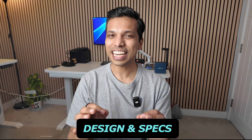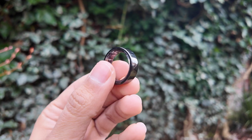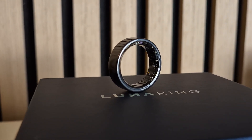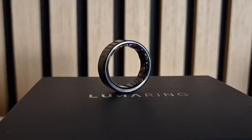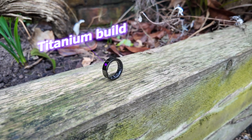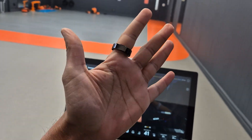Let's talk about the design and specs of the Luna Ring. The first thing that came to my mind when I unboxed this was the word polished — this thing feels really well made. In this black color, it feels less plasticky to me than my Oura Ring. It's actually made of titanium, which is meant to be quite tough as well as durable, and from my day-to-day use it has felt rather nice and smooth to touch.